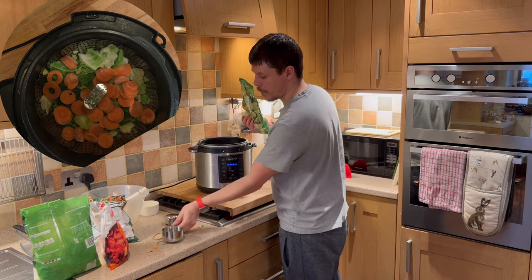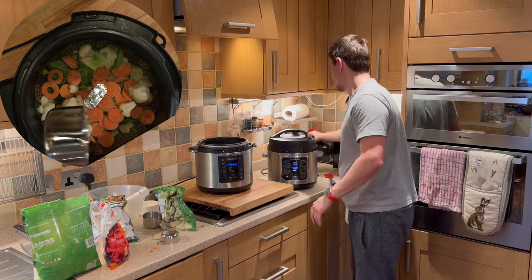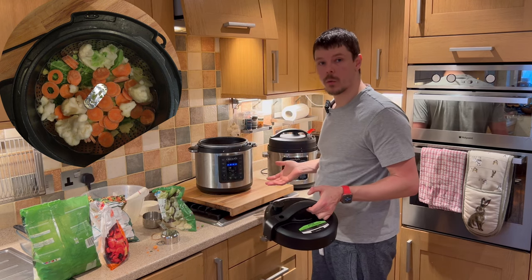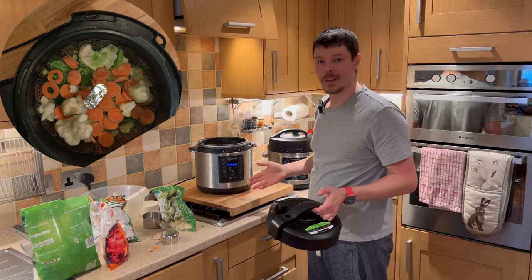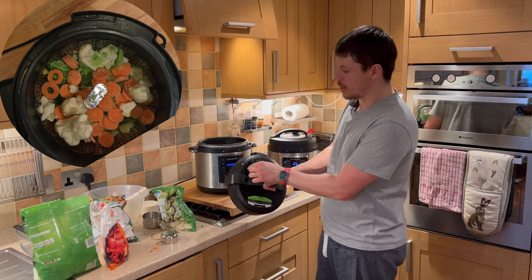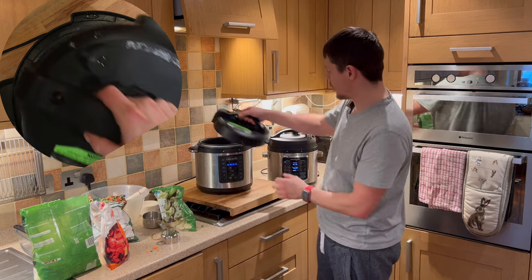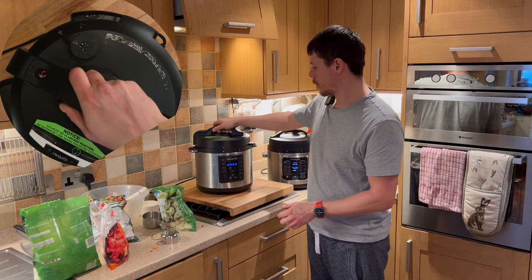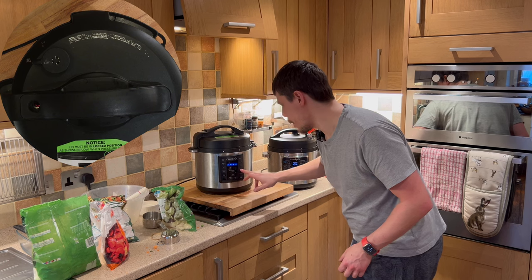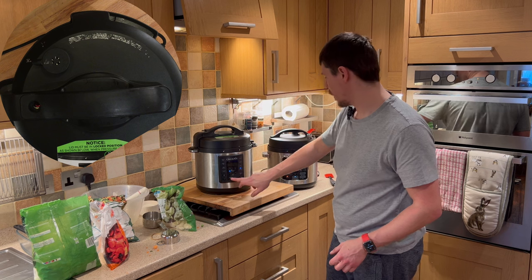And a cup of cauliflower. Once you've added the water, the only difference between hot and cold water is the time it takes to come to pressure. You want to double check it's set to closed or lock. Then we want to set it to manual, two minutes, and start.